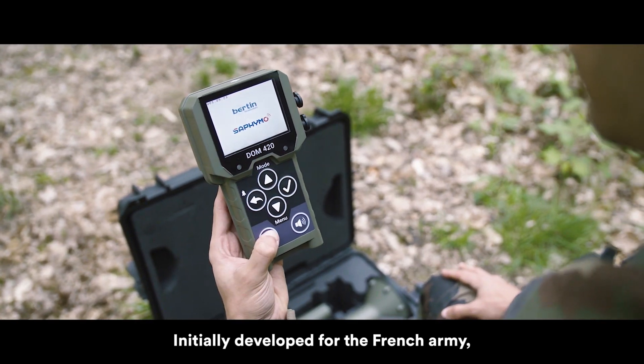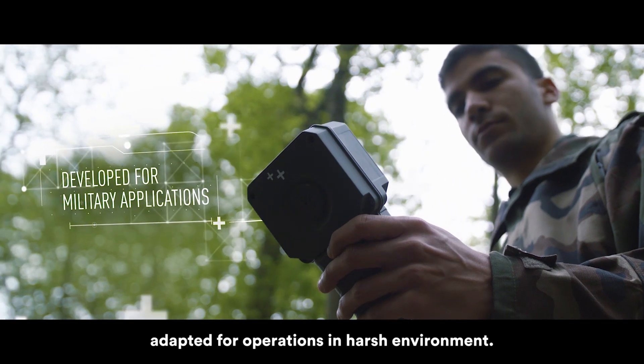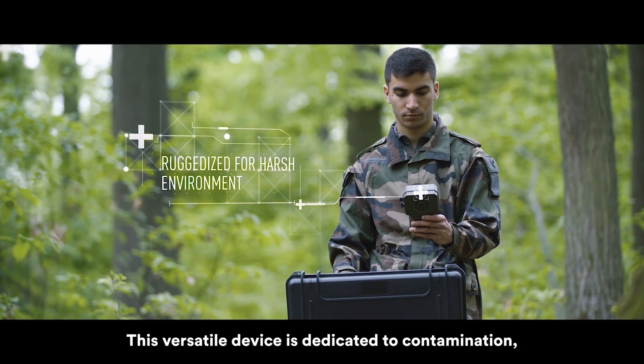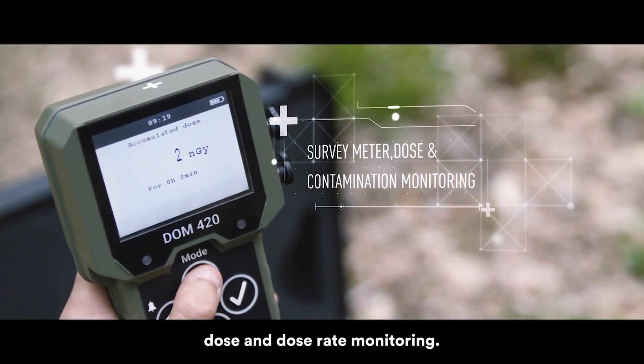Initially developed for the French Army, the SAPPHERAD MS is the latest multiprobe survey meter. Adapted for operations in harsh environments, this versatile device is dedicated to contamination, dose, and dose-rate monitoring.